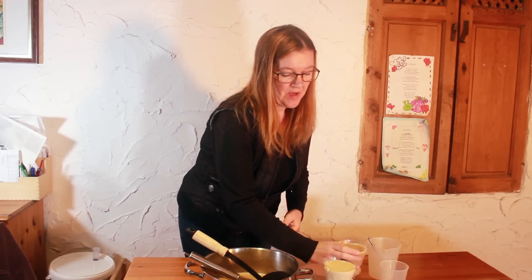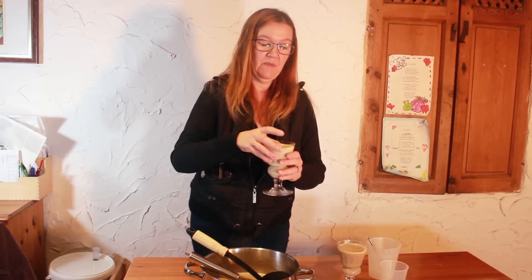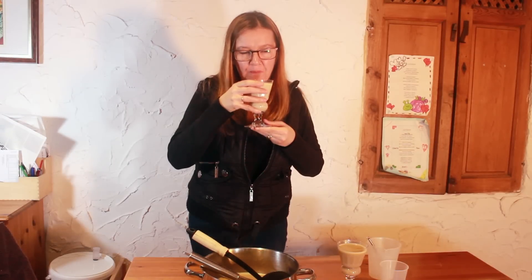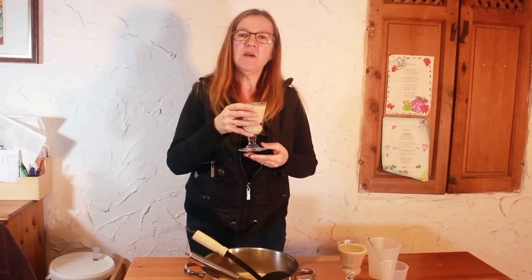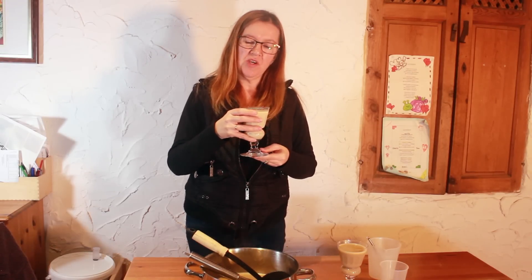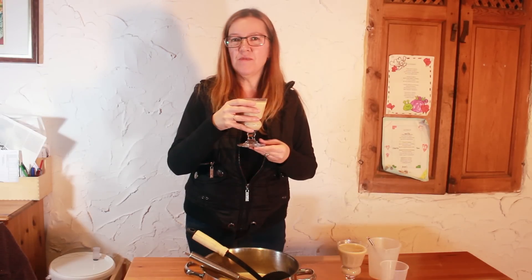Now I'm going to try the milky version. This might go down well with children if you've boiled off the alcohol. Yep, that is much mellower — not as spicy, not as hoppy. It's almost got a caramel kind of taste, and I suppose that's the butter and the sugar and then the milk coming through. It's almost like a caramel milkshake. I like both versions and I think it would work really well for any children at a party.